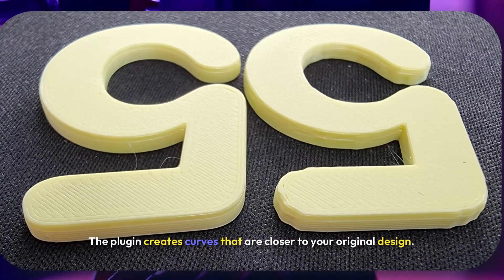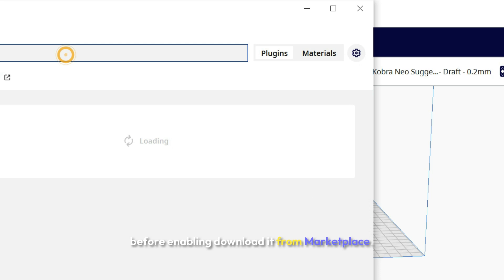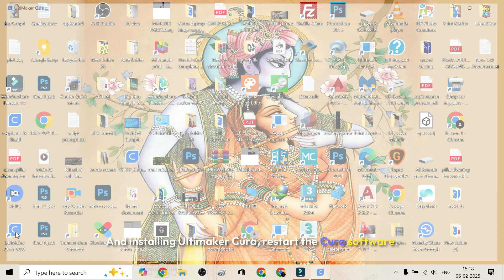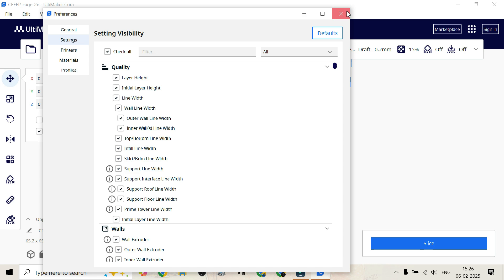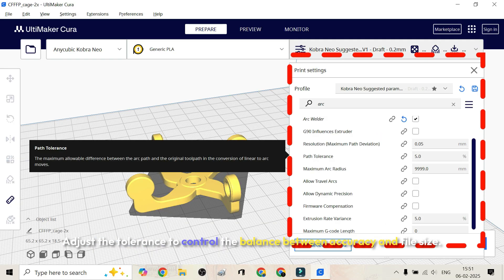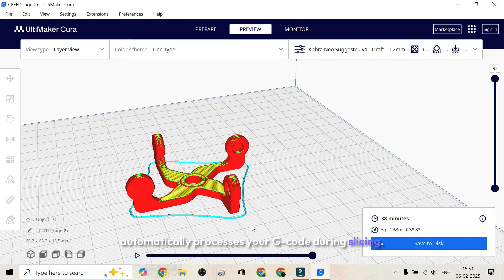The plugin creates curves that are closer to your original design. Here's how to enable Arc Welder in Cura: first, download it from the Marketplace and install it in Ultimaker Cura, then restart the software. Open Cura and go to Special Modes in your settings, or search Arc Welder. Check the Arc Welder box and adjust the tolerance to control the balance between accuracy and file size. That's it — the plugin automatically processes your G-code during slicing.